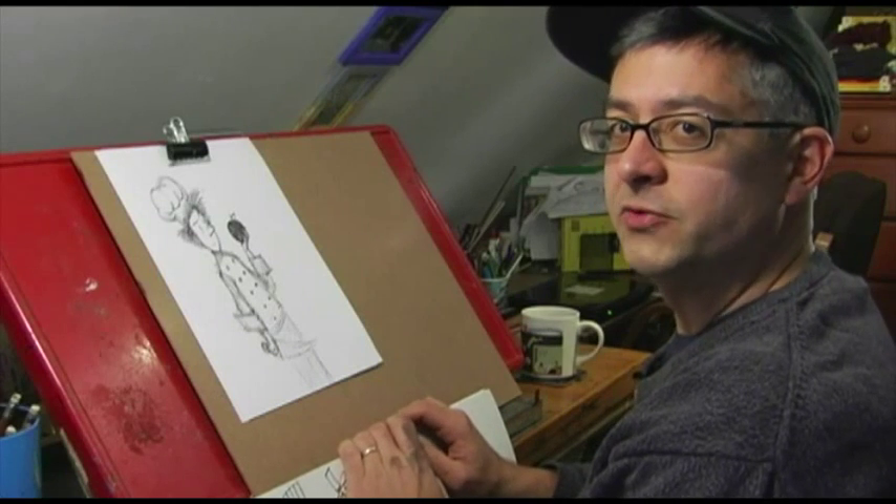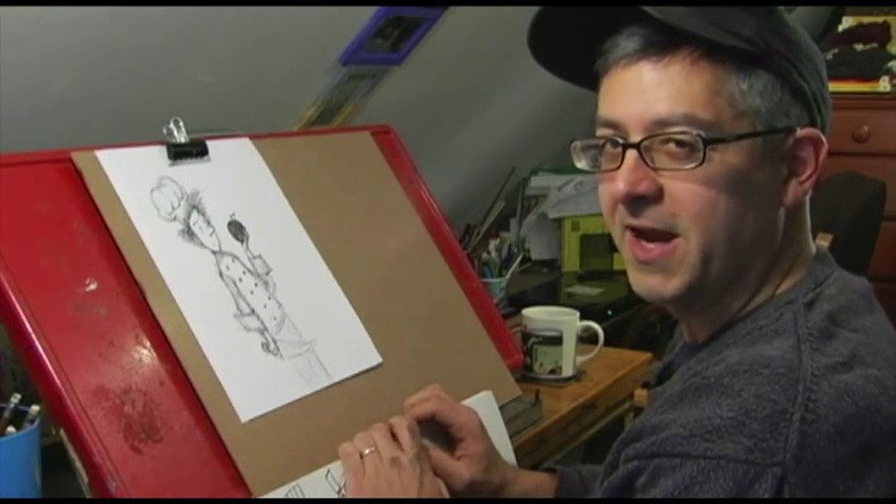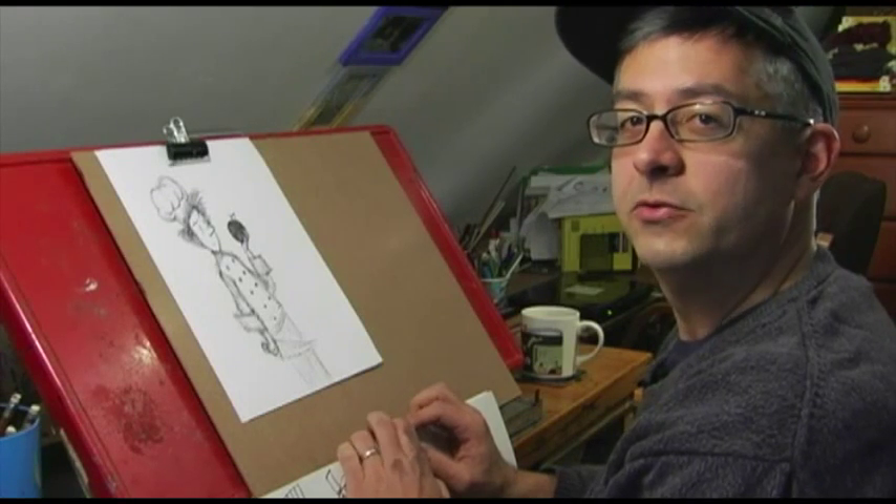And there you go, that is how I draw Neil Flambe. Stay tuned for the next book in the Neil Flambe Capers — Neil Flambe and the Crusader's Curse.